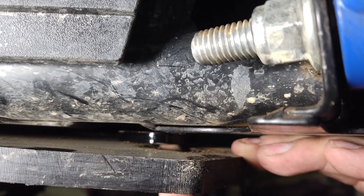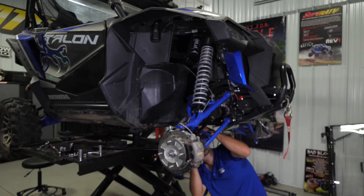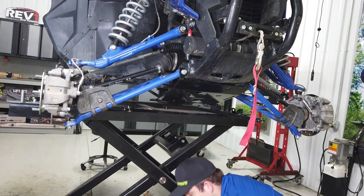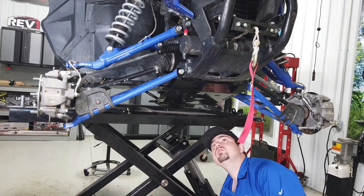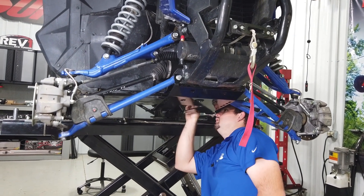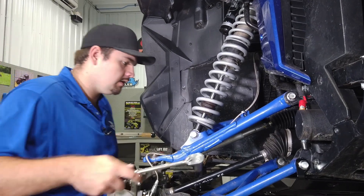Slide the spacer up underneath the front portion of the skid plate and align it with the hole. I like to take a flathead screwdriver and move it around to where it needs to be. Once it's all lined up, go ahead and reinstall your self-tapping screws that were previously removed. Now we're going to go ahead and remove our rear a-arm bolts.